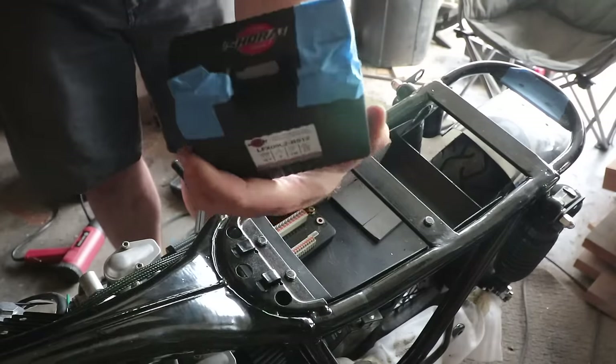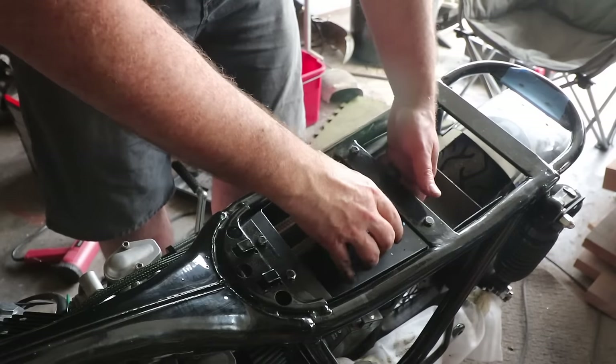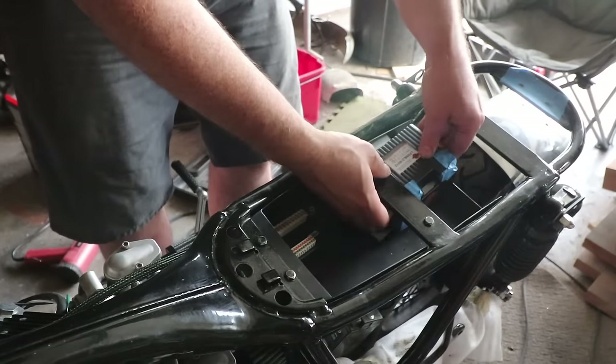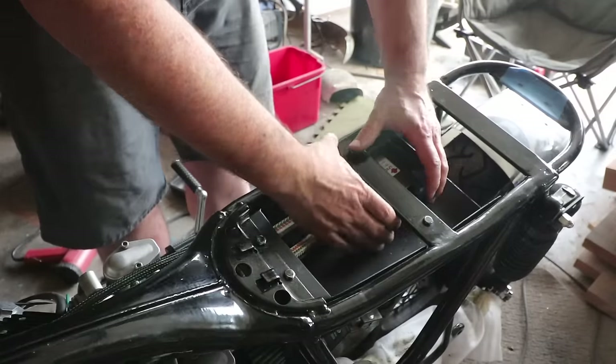Just covering the battery in blue tape so I don't mark it up. One of the flaws in my design is being able to get the battery in with all the other components — but I figured out it goes in from that end.